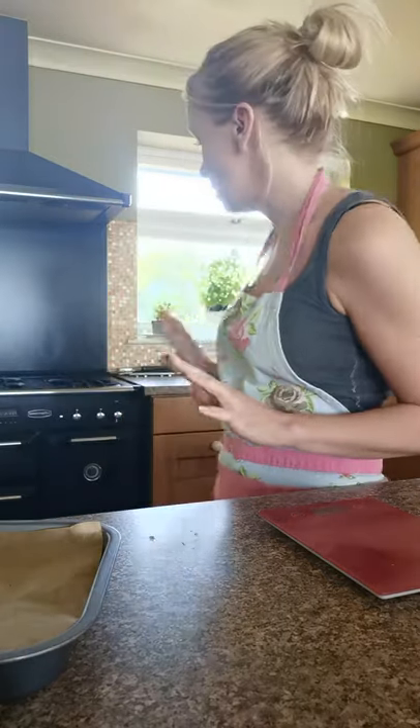The first thing we're going to do is make sure you've turned your oven on to gas mark 5 or 190 degrees Celsius. I've turned mine on and that's just heating up.